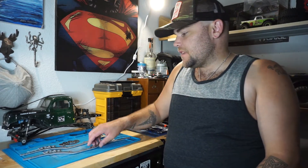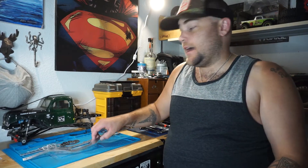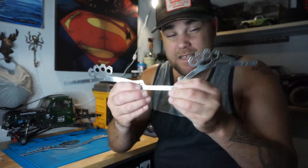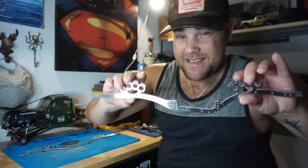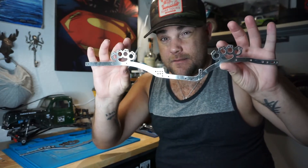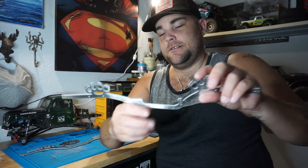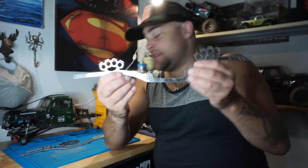Hey everybody. I'm back with something really cool. Baby's sleeping in the other room, so I'm trying to stay a little on the quiet side. So in this video, we've got the amazing, badass, arguably to me, the greatest chassis ever designed. That's right, I said it. I don't care what you think. This is from Fab Masters RC Works.